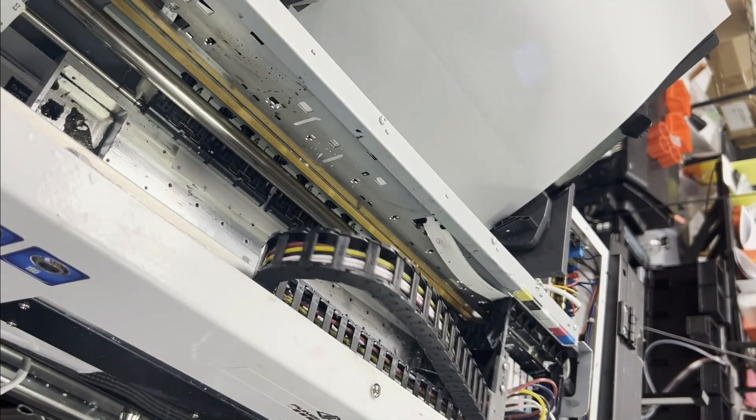Hey guys, it's Kevin. Today I'm going to show you how to install a drag chain to have DTF tubes more organized.